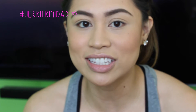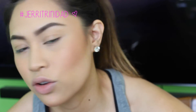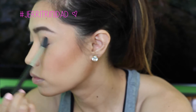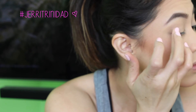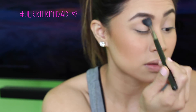Brows done and onto eyes. I'm going to do something simple, something just to define the eyes a little bit. I'm going to use the Lorac Pro palette — I'm going to be using taupe for the crease with my MAC 224. For the lid, I'm going to be using the light bronze color, applied with my ring finger, and then blend that out with the same MAC 224.